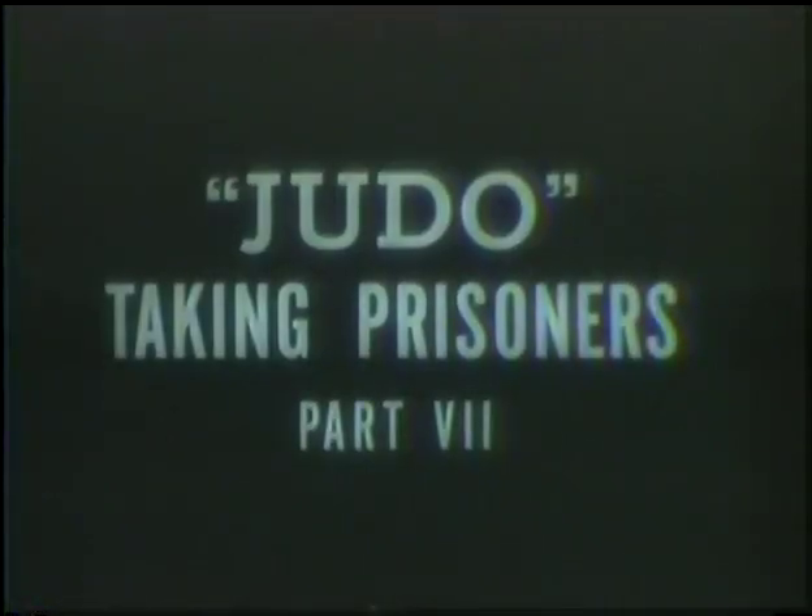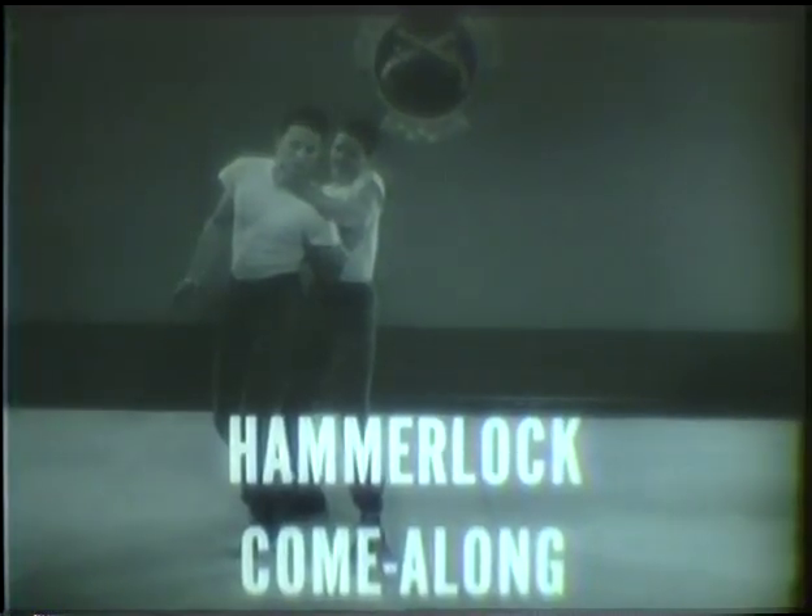The bent arm choke is a simple but deadly technique. Judo is invaluable in helping you to take prisoners easily. Three come-alongs are recommended: the finger come-along, the wrist come-along, and the hammerlock come-along. In taking a prisoner, it is always best to work in pairs or as a team with pre-arranged signals. But sometimes you will have to take a prisoner by yourself. Each of the three come-alongs has a purpose, and each is very effective when properly applied.